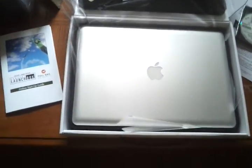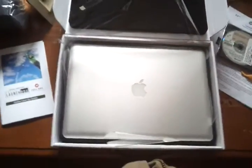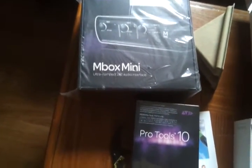Go ahead and pull all this off here. If I had a camera stand or a camera instead of my cell phone, I'd just do that. Anyway, there's my new MacBook — the 15-inch, or technically the 15.4-inch, I guess. And that M-Box Mini. That is going to be cool.